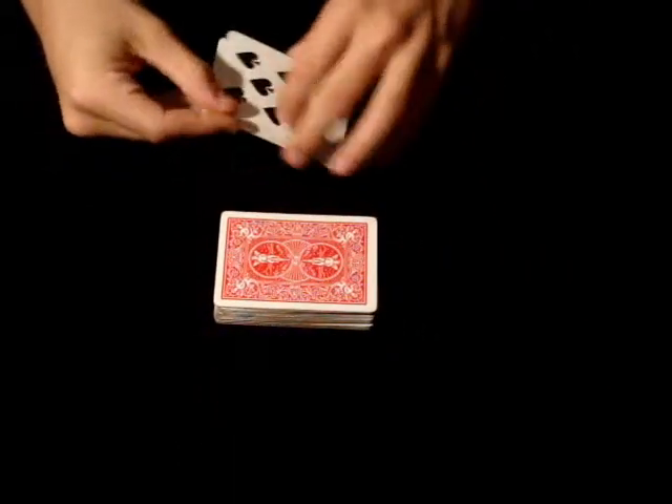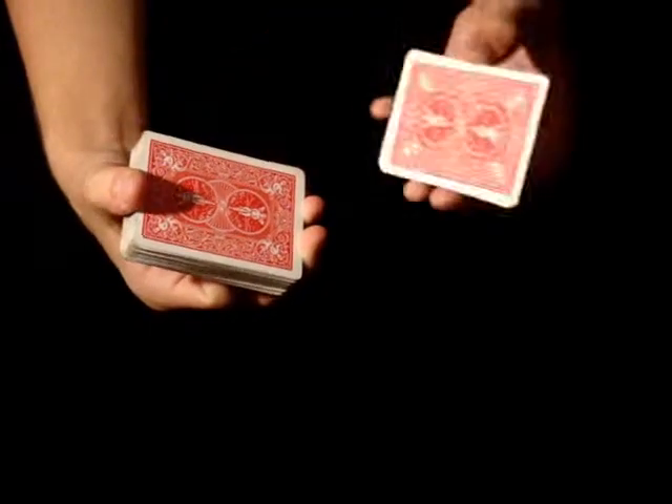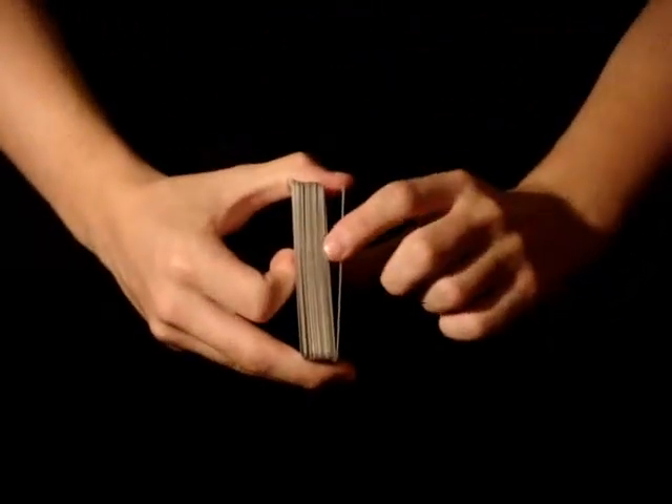Alright, so now I stack the two cards, pick up the other deck, place the two cards on top, and give it a nice thumb break here.